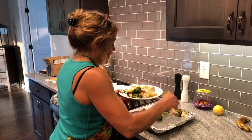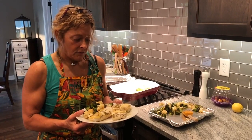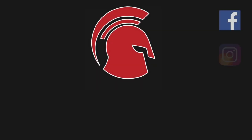So again, if you're looking for a lighter meal, cod is a really good option. A lot of protein, very low fat, and super easy to make. You can do a lot of things with it — it's like an open canvas. I hope you like it!